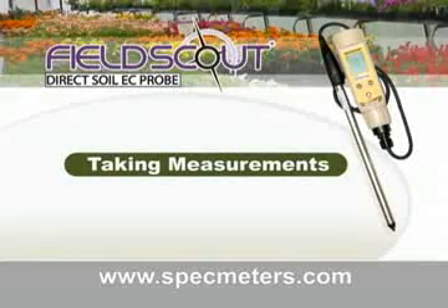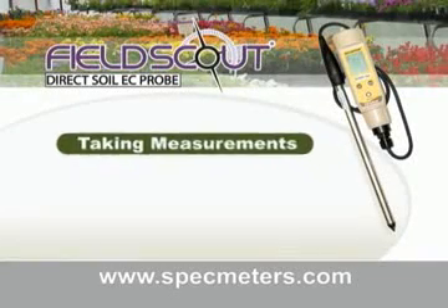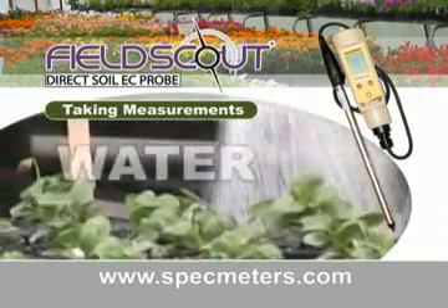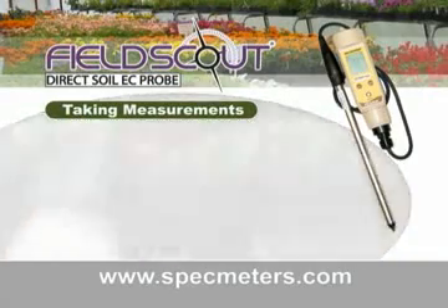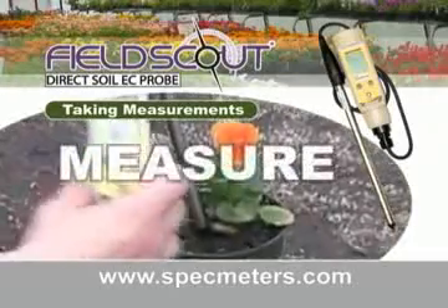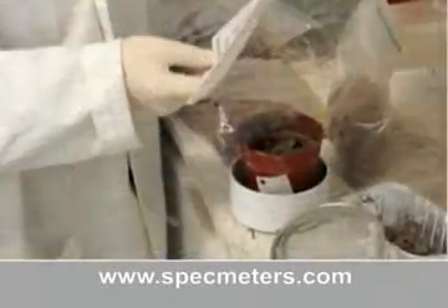Taking measurements with the Field Scout Direct Soil EC Meter — get results in three easy steps. Step one: water. Step two: wait 30 minutes. And step three: measure. It's that simple. No need for conducting tedious soil sampling and soil preparation techniques.